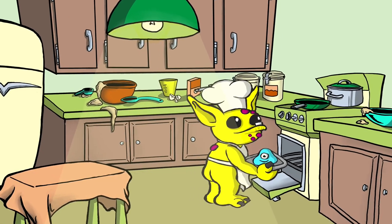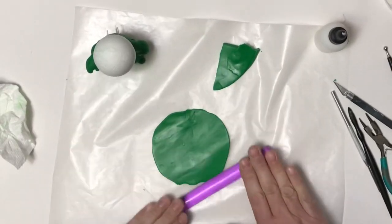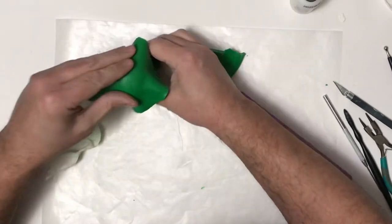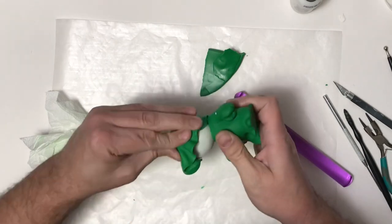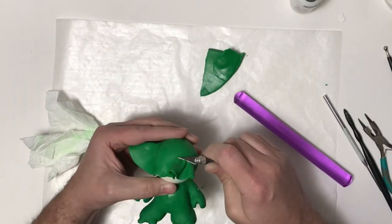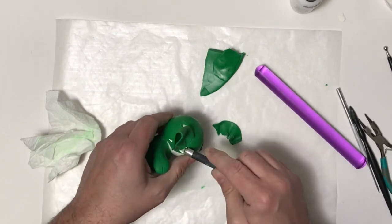Now I'm going to bake him according to package instructions. Once he's cooled down, I'm rolling out some more of my green clay mixture, using some clay adhesive on the head, and covering his head entirely. I took a big piece and I'm cutting off the extra parts that bunched up, smoothing it out so he's nice and covered.